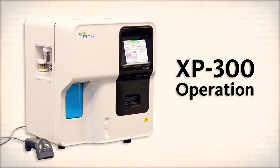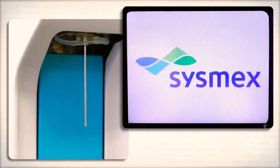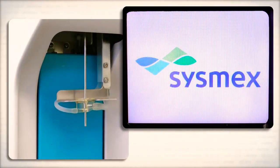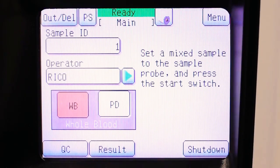The XP300 is simple to operate. To begin, turn on the analyzer. The XP300 will automatically go through its startup sequence. To run a patient sample, check to make sure the analyzer is in the ready state.